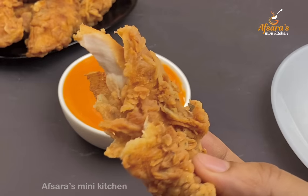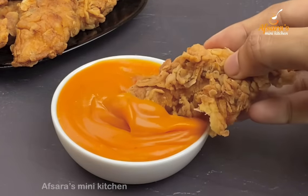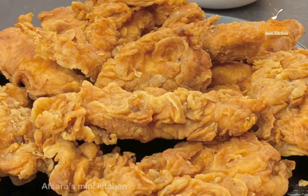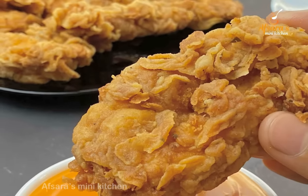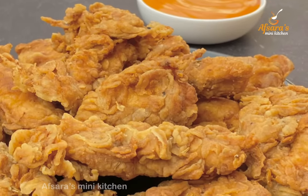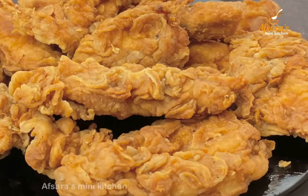We're going to try this chicken fry. We're going to try this chicken fry for a few minutes — I'm going to try this recipe for a little less than 15 minutes. The chicken fry is very much more delicious, so let's try this recipe.